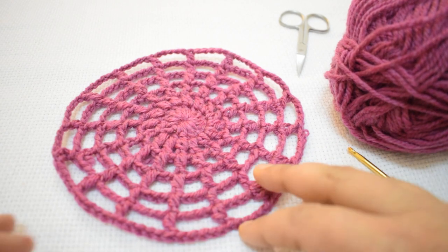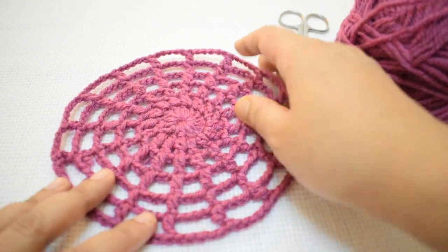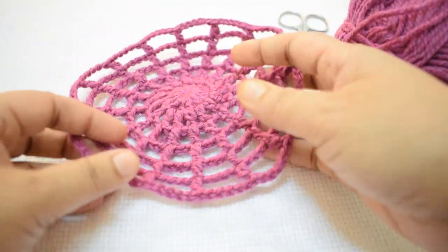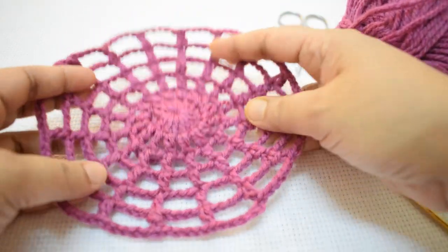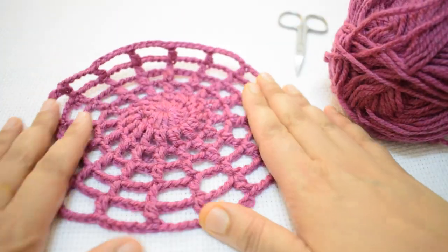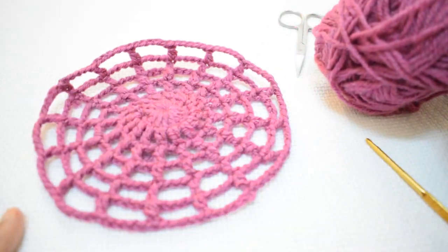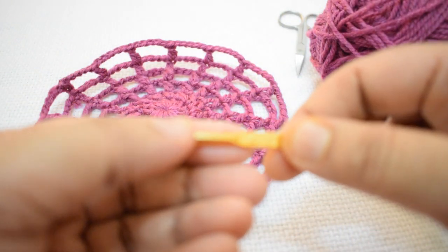Hello friends, this is a crochet cobweb pattern and this motif is very flexible. You will see how the motif could easily be extended. This is the six round circle. For this pattern I am using the Vastwet yarn and a 4mm crochet hook.